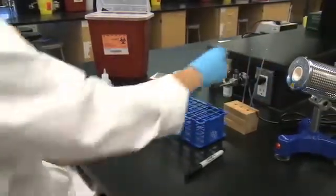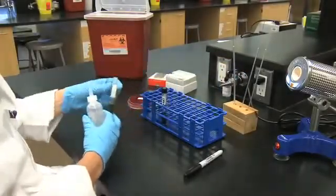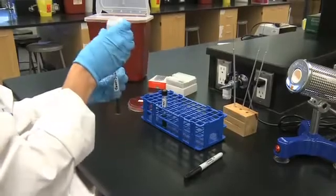Add sterile mineral oil to a depth of at least one milliliter to all tubes labeled closed.